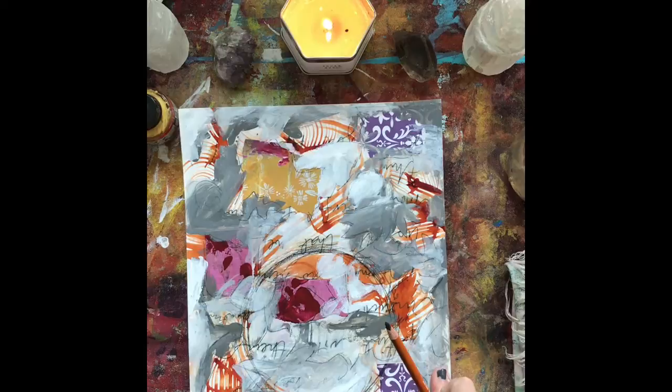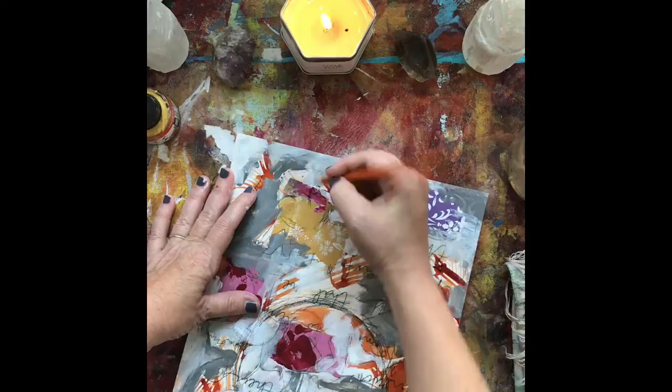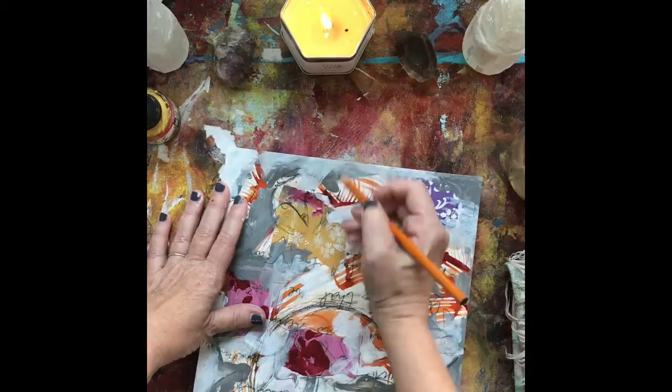So I keep sketching around and I take a pause and I just look around and sit with myself, my intuition. And I saw something that kind of looked like an eye up here. And I thought, if that's an eye, this could be the head. And so I'm going to turn this into an owl.